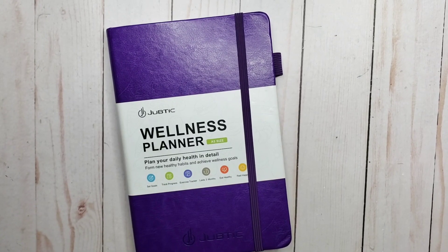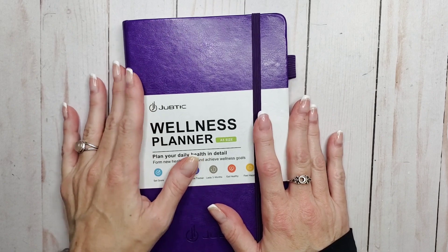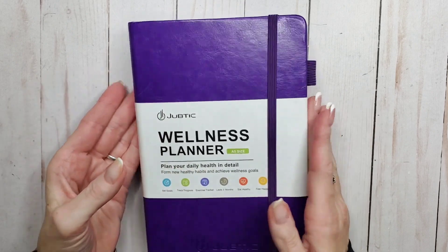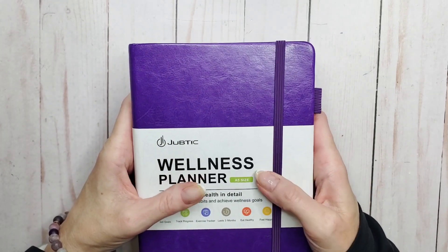Hey everyone, welcome back to my channel. I'm Rini, this is the Enchanted Planner and I am reviewing a wellness planner for you today. This company reached out to me and asked me if I would take a look at one of their planners and offer some honest thoughts.